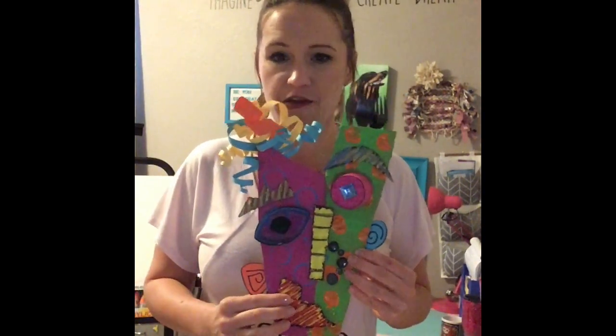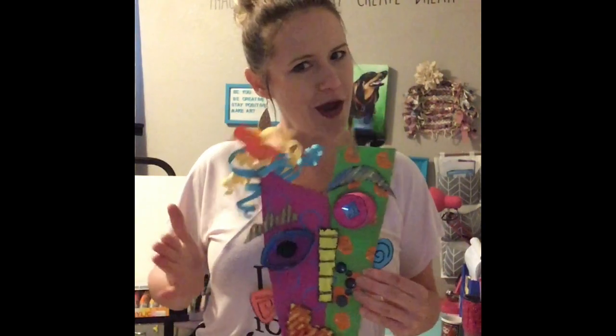So this is it right here. I had a lot of fun — he's a little wacky looking, right? You can see where the eyes, the nose, the ears, and the mouth are, but they're a little wonky. You get to have a lot of freedom and a lot of fun with this.